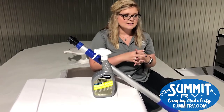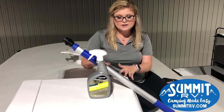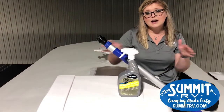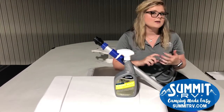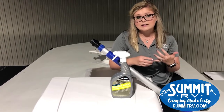Your roof has a rubber coating on top, but every single object on your roof — like this air conditioner or all the seams around the outside — has to be inspected every 90 days to make sure there's no chafing, cracking, peeling, or any suspect areas that might cause a leak in your camper.